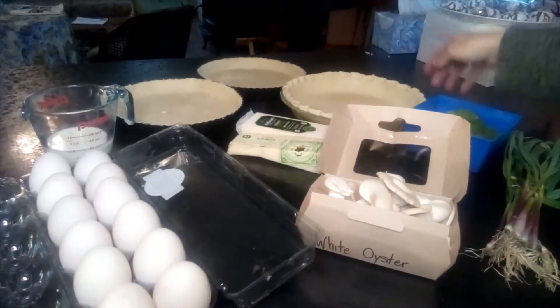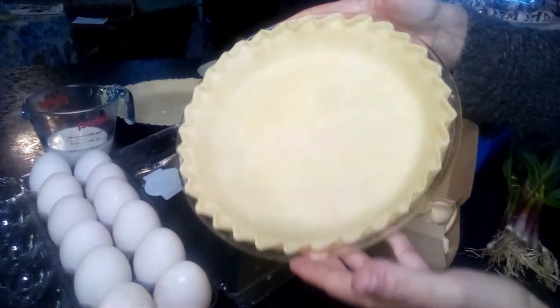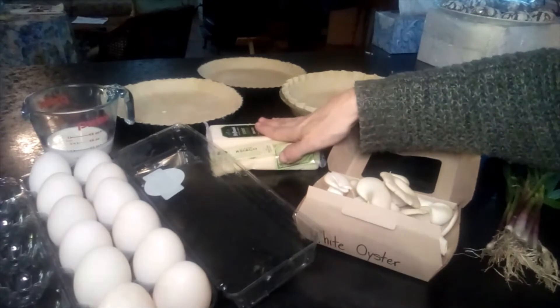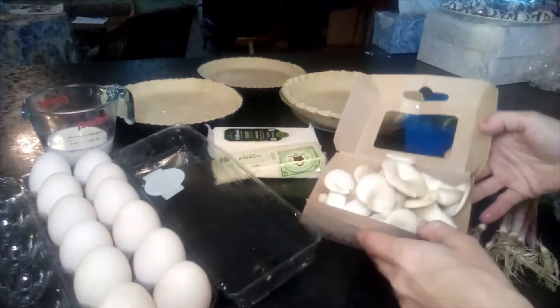We've got milk. I've got my pie crust ready made and ready to go. I prefer an all butter pie crust recipe — the New York Times has a great one, but feel free to use your favorite. Cheese obviously, and you'll need to shred this.